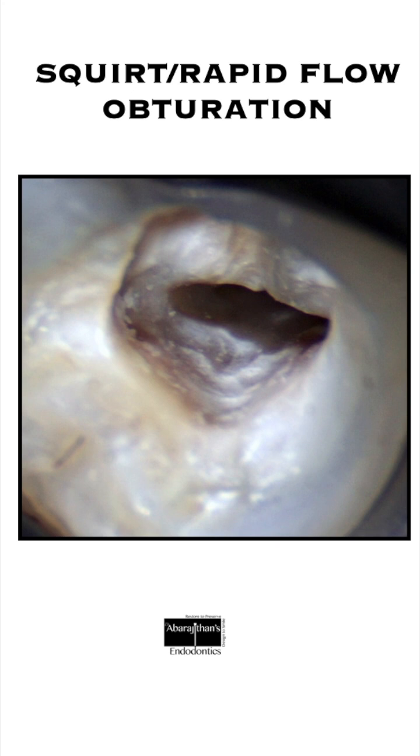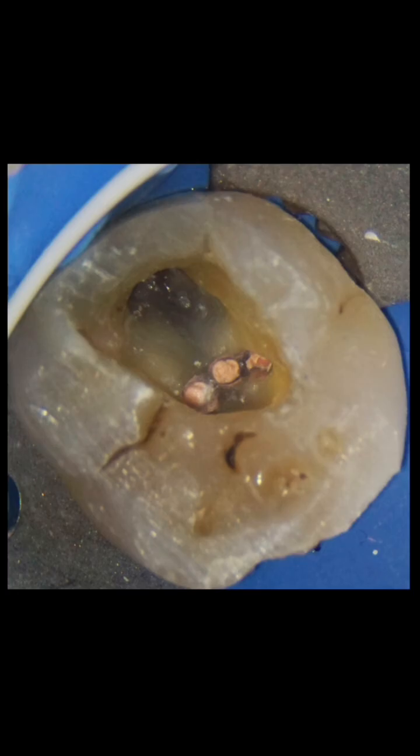Can this be used in any case? To do this squid obturation technique, we need to have at least a coronally wide canal. It is very difficult or not recommended for use in extremely narrow canals.